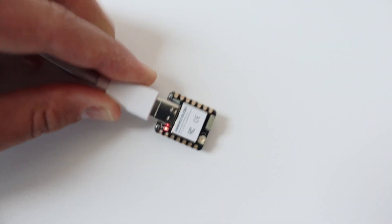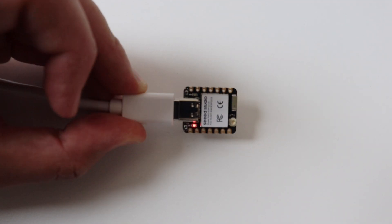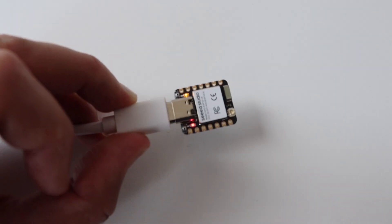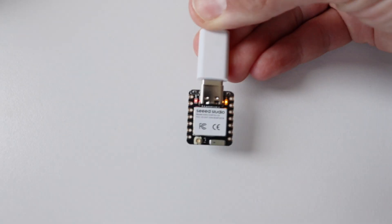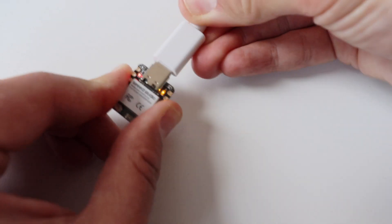There are two options to power the XIAO ESP32C6. The first option is to connect an appropriate USB Type-C power supply at 5V. The other option is to power it from batteries with an input voltage of 4.2V.